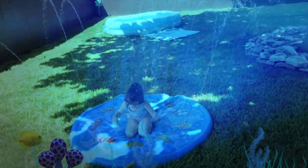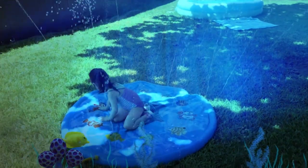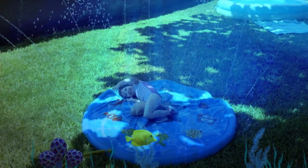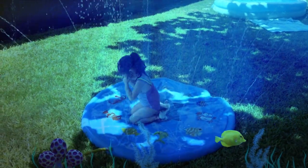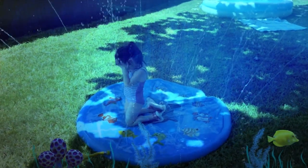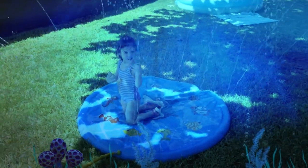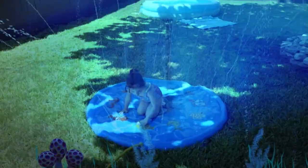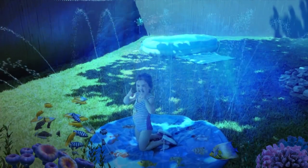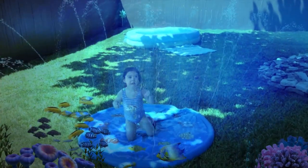I'm gonna go ahead and give this for the price a five out of five stars. This is absolutely adorable, it looks like she likes it. The price wasn't too bad, folks, really seriously. I like doing these reviews for you guys, so yeah, I'm giving you first looks and this is quite cute. If you like this, give me a thumbs up — there you go, two thumbs up.